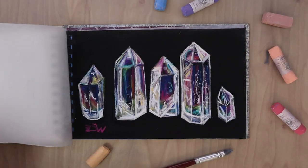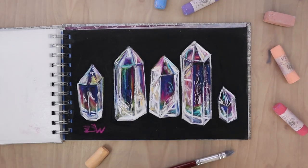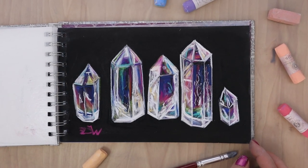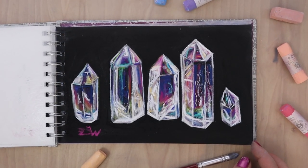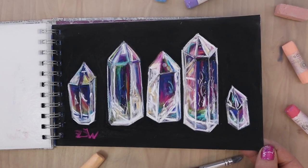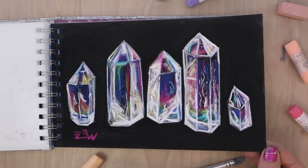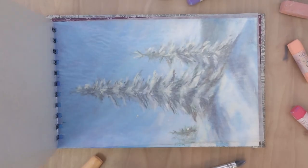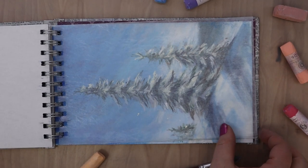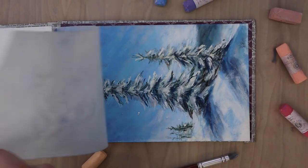Then the crystals were very different than what I normally draw, but it was really fun to play with light and shadow and color in this way - where I had to make something semi-transparent and have light reflecting through it and create the texture. It was a really fun challenge for me.